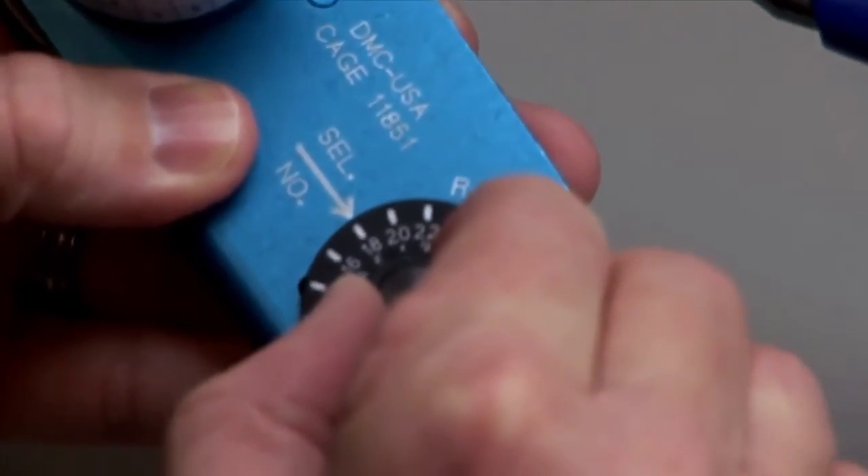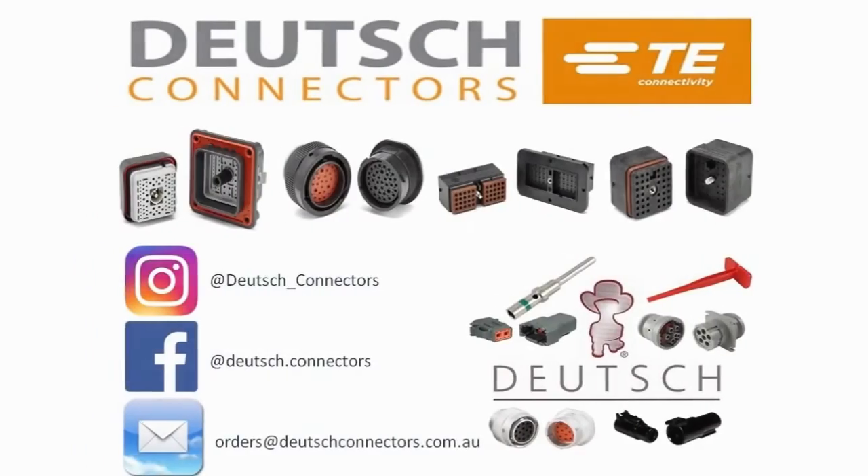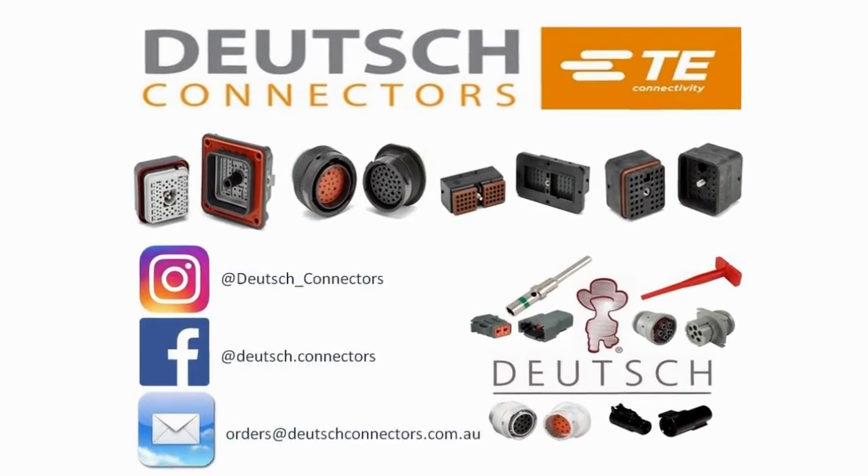Please note that the tool must be adjusted for each type or size of contact. See your Deutsch catalog for more information.